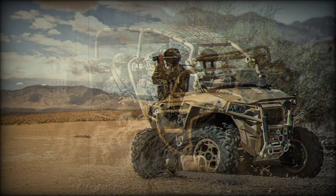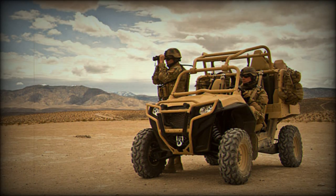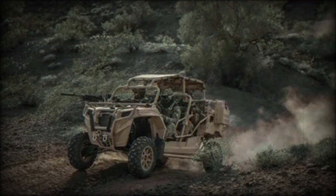The baseline MRZR-4 accommodates a driver and three passengers. There are anti-roll bars that protect the crew in case the vehicle rolls over. These protective bars can be folded down in order to reduce the overall height of the vehicle. A light canvas cover is optional.